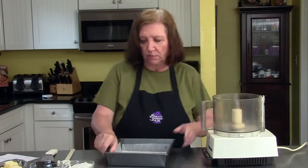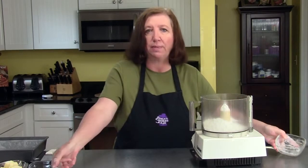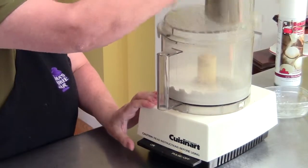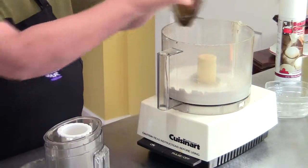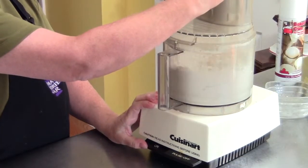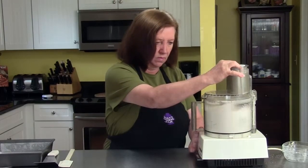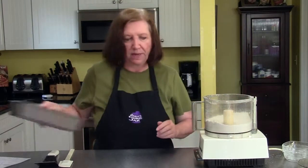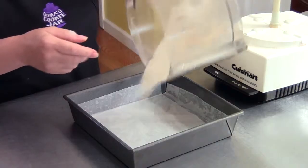Now I'm going to make the base of the bars. In my food processor I'm going to put in one cup of flour and three tablespoons of sugar — give that a quick mix. Then I'll add one half cup, or one stick, of cold cubed butter. You want this to come to a crumbly mixture. I'm not trying to form a paste here. There will still be small pieces of butter in there and that's perfectly okay.